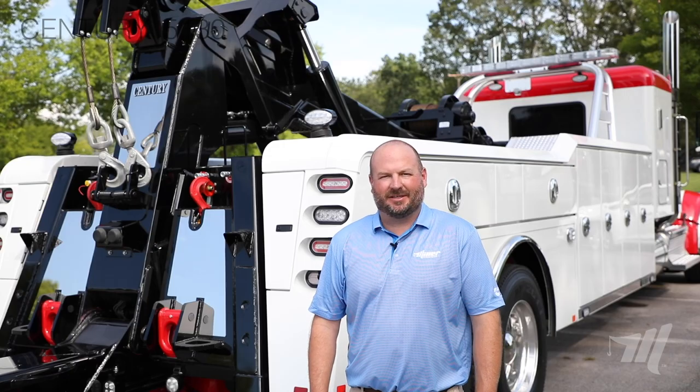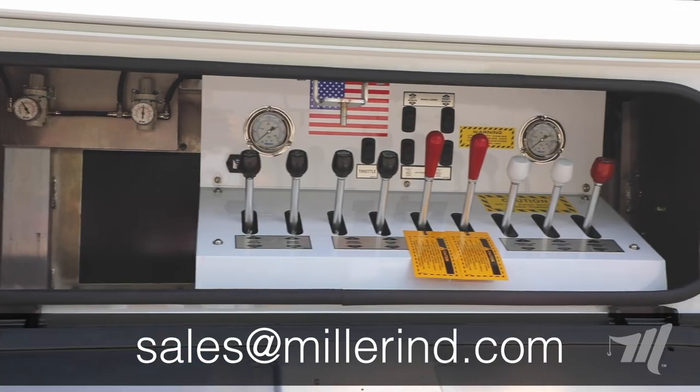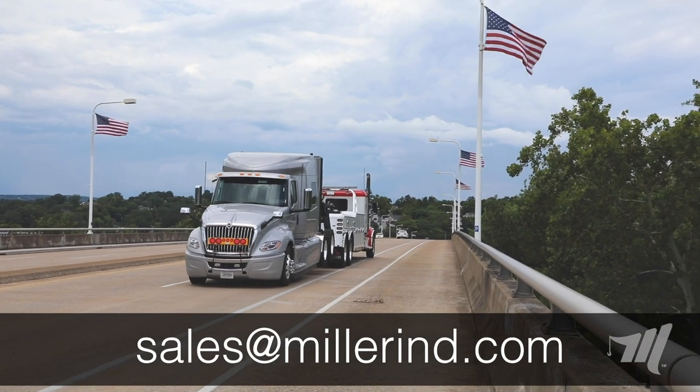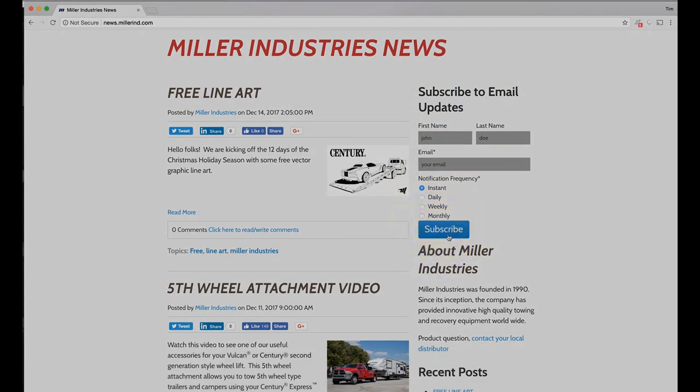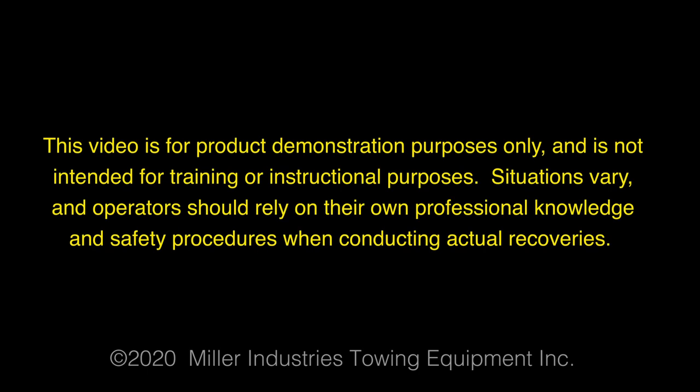If you're interested in finding out more about the Century 5130, visit our website for more detailed specifications. If you're interested in purchasing a 5130 or kicking the tires and getting a feel for the unit, make sure you contact your local Miller Industries distributor. Thank you for watching, and make sure you subscribe to our news feed for all the latest tips and tricks from Miller Industries — the world leader in towing and recovery equipment. This video is for product demonstration purposes only and is not intended for training or instructional purposes. Situations vary and operators should rely on their own professional knowledge and safety procedures when conducting actual recoveries.